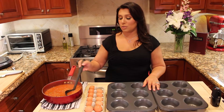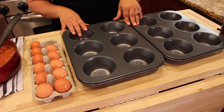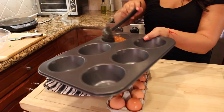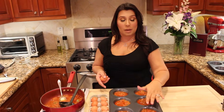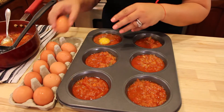Our shokshuka is ready — that's how it's supposed to look. I have extra sauce here because I'm using my giant cupcake pan. I want to serve 12 people and I want each person to get a nice dish with the right amount of sauce and one egg. I'm going to transfer the sauce into the cupcake pan — fill it up but don't fill it all the way up; leave some room for the egg. I'm going to crack six eggs and put one on top of each. Just leave it like so and do the same with the rest.